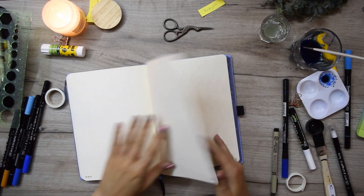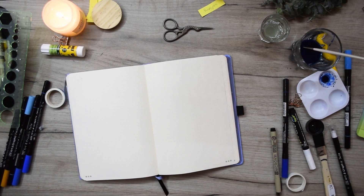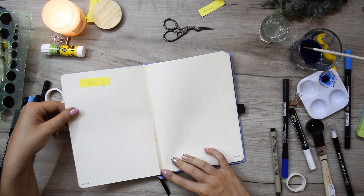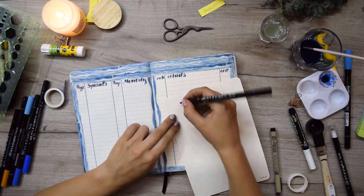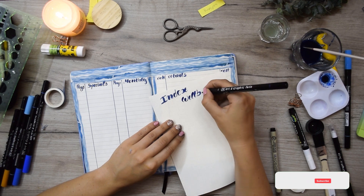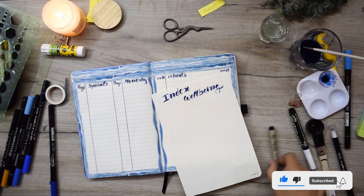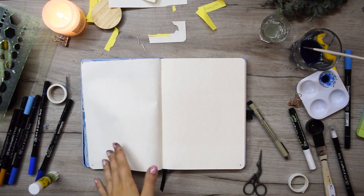Here we go to the last page we're going to do in this part. Don't forget there is a second part of my yearly spread — it will probably be uploaded by the time you're watching this, so don't forget to check it out in the description. By the way, if you like this video so far, don't forget to give it a like or even subscribe to the channel. I don't post that often — probably once a month — so I'm not going to spam your home page, and I would truly enjoy having you here in the community.